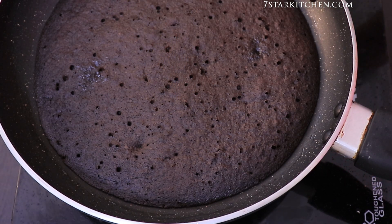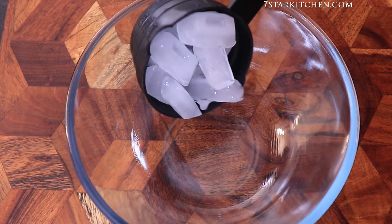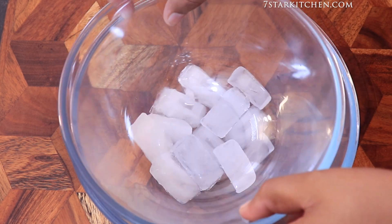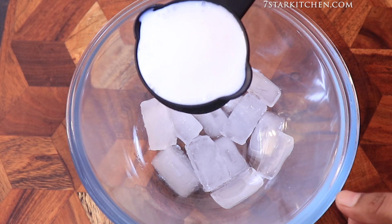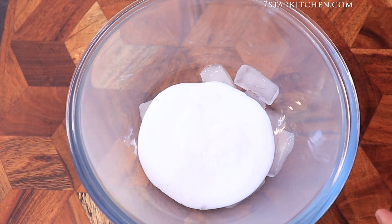We will put the batter in the pan so that it will cool a bit. Now we will whip the cream for the cake. I have put two bowls here — we are adding ice at the bottom. If you want, you can use cold water. Now we are adding half a cup of whipped cream.